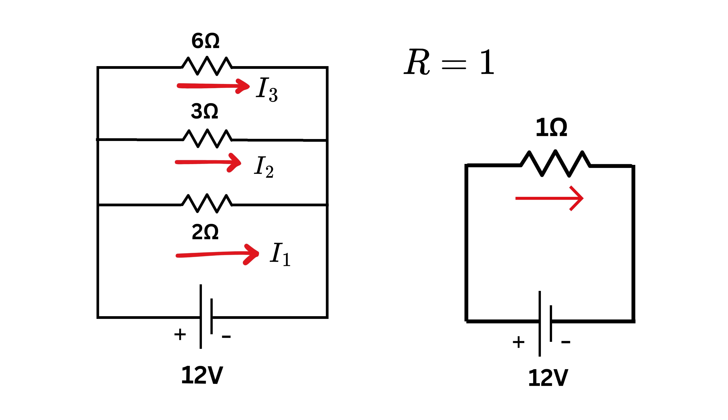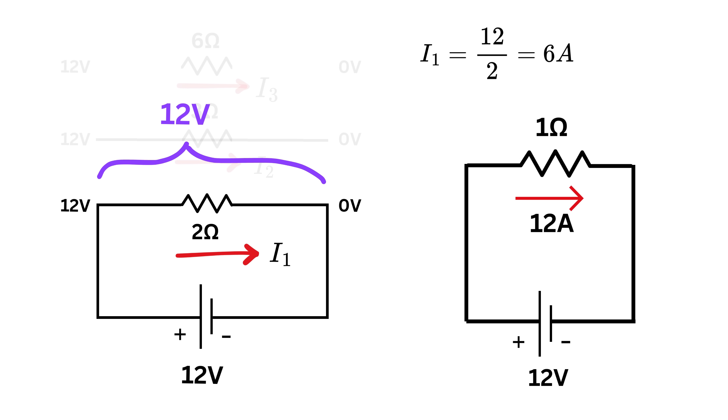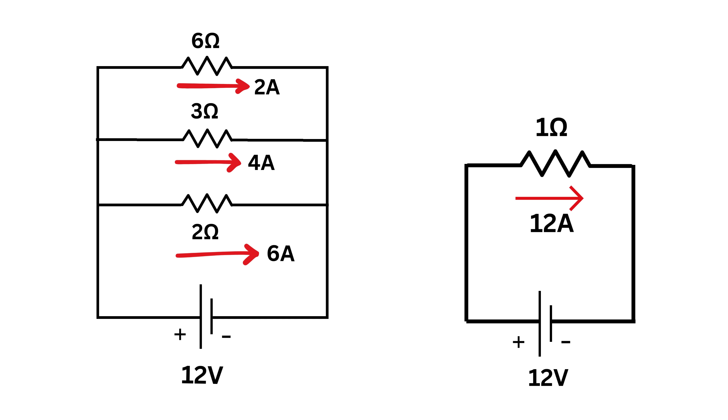The total current is 12 divided by 1, or 12 amperes. Since all resistors share 12 volts, the current through the 2-ohm resistor is 12/2 equals 6 amperes; through the 3-ohm resistor, 12/3 equals 4 amperes; and through the 6-ohm resistor, 12/6 equals 2 amperes. Adding them: 6 plus 4 plus 2 equals 12 amperes — matching the total battery current and confirming how current splits in parallel.